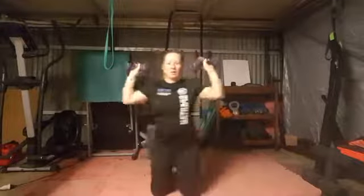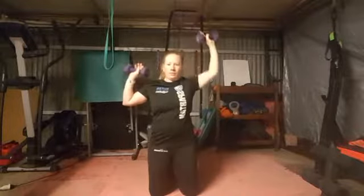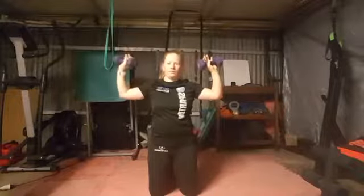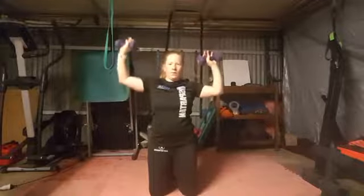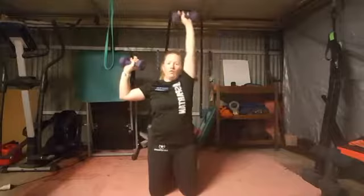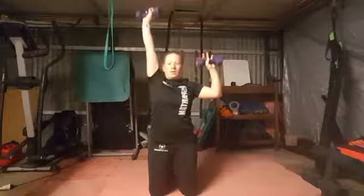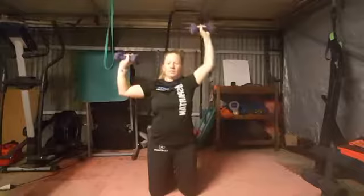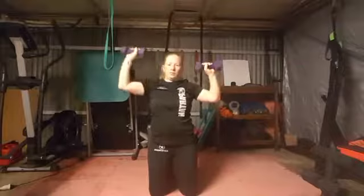I've just got my knees so you can see — holding them like this, up one side, one, two, three, four — make sure you're breathing — five, six, seven, eight.